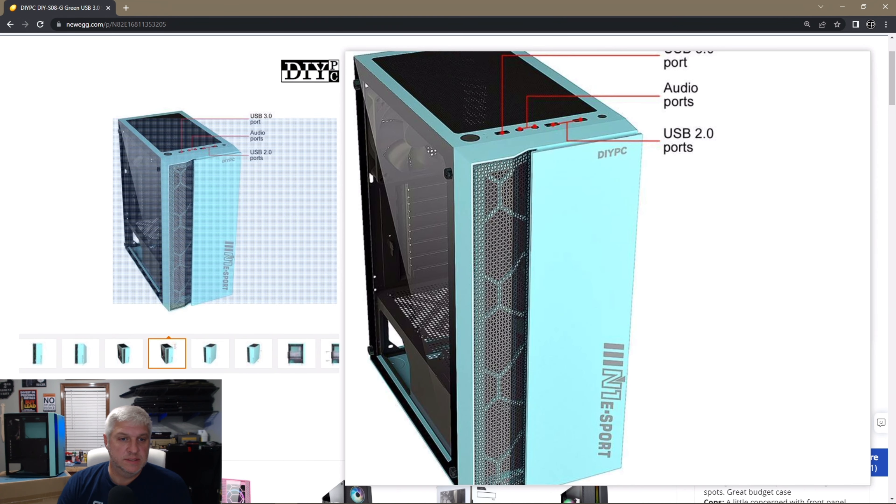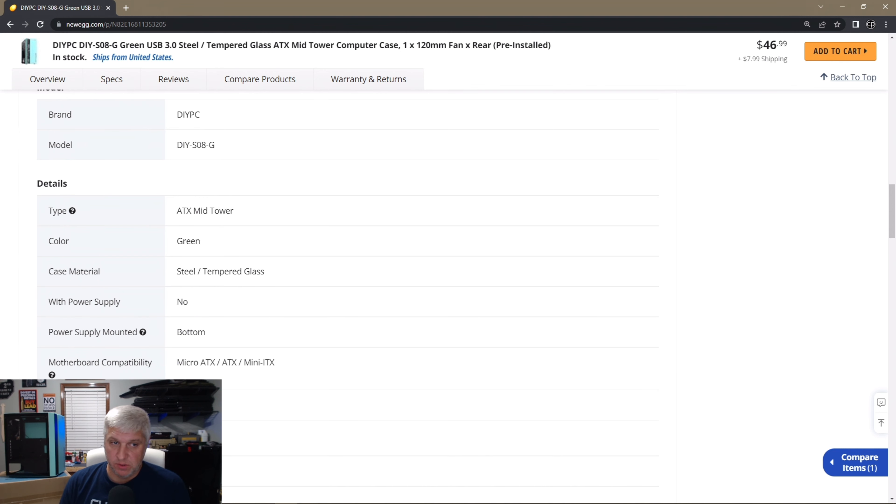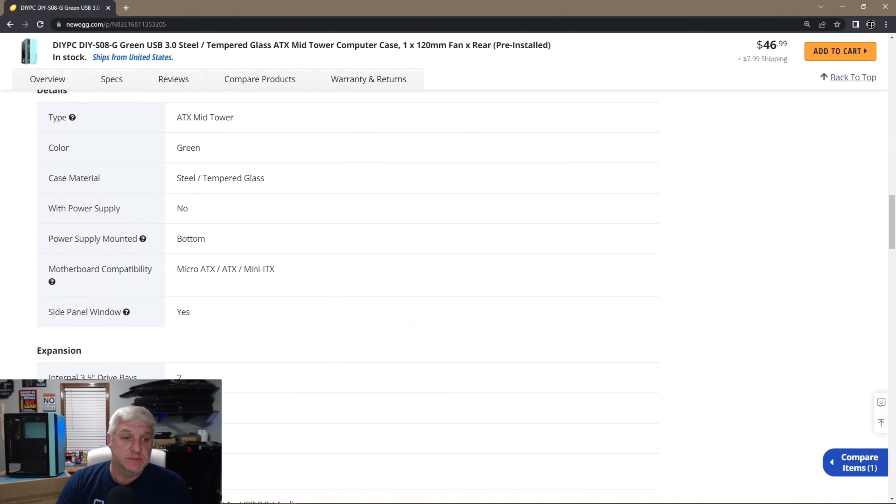I have an older computer that still runs Windows 10 just fine, but I need the case for something else. So I picked this case up to migrate the computer over to it, so I could use the other case for another project. When I migrate it I'll do a couple upgrades and make a video of that. I wanted to talk about this case because it's a very small case but has quite a few features — some things to take into consideration if you're looking at it. Let's jump over to the Newegg website.